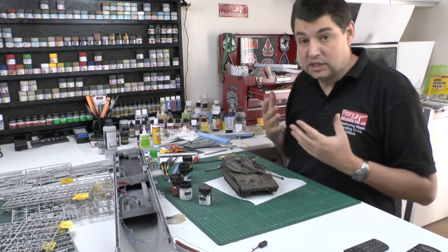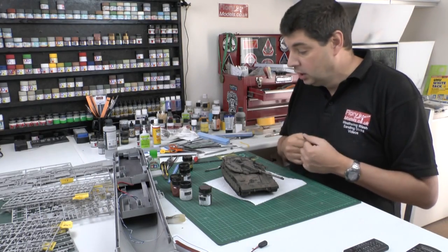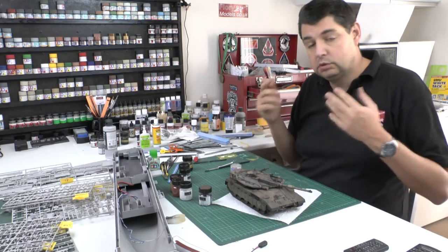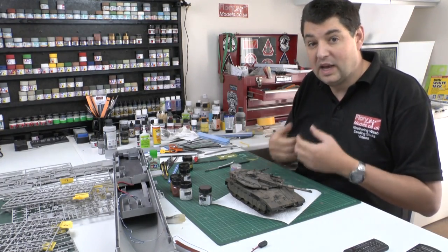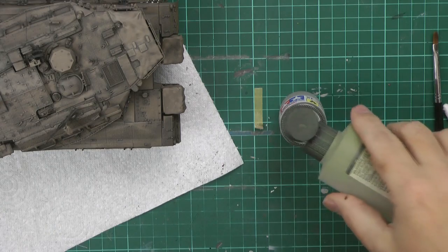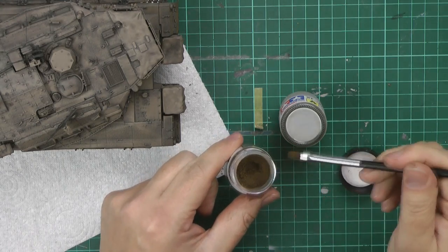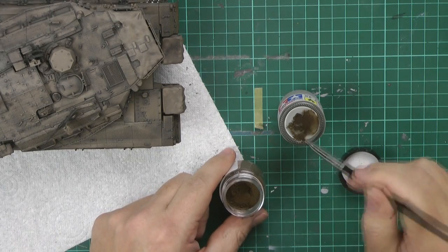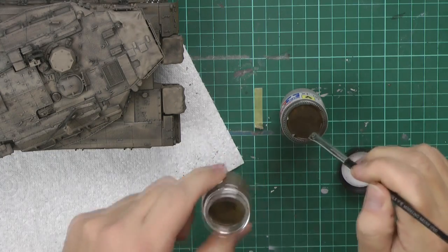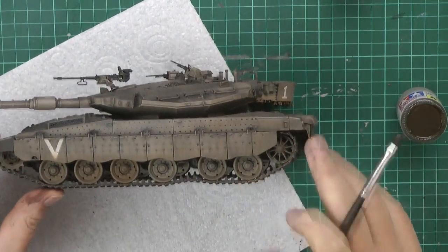Now if you're going to use pigments wet, that's a totally different ball game. You can make up a type of pigment wash, which works really well. The easiest way: get a clean cup, and instead of water — which tends to bead up — use a little bit of acrylic thinners, just a couple of drops. Then add some of the dark dirt pigment. What this does is make a form of wash, though as you can see it's quite a muddy, chunky type lump.